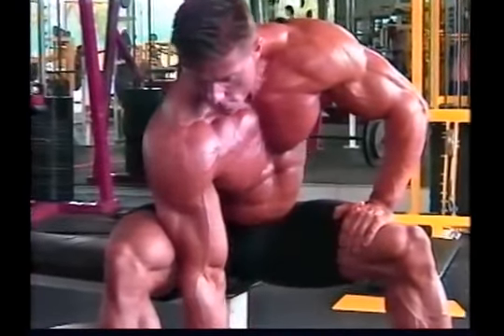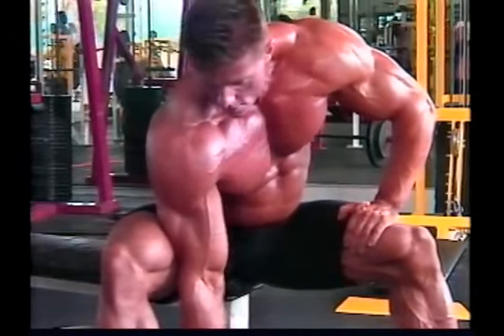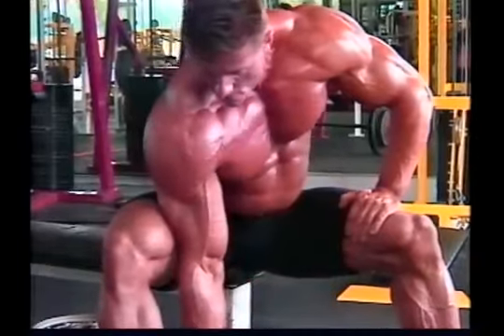Some bodybuilders like doing concentration curls with their arms hanging free, but many others prefer grounding themselves more fully by leaning their elbow against the inside of the thigh, making it even easier to totally isolate the biceps muscles.